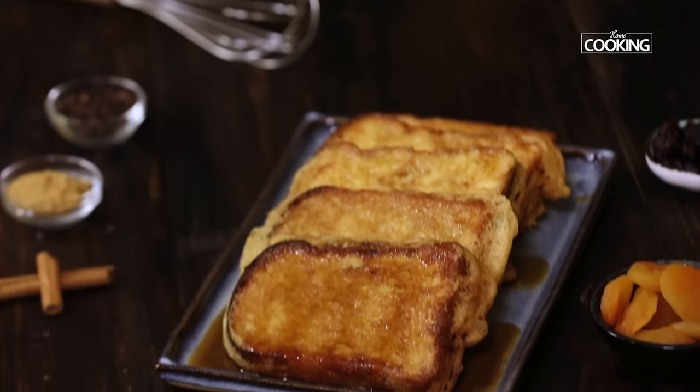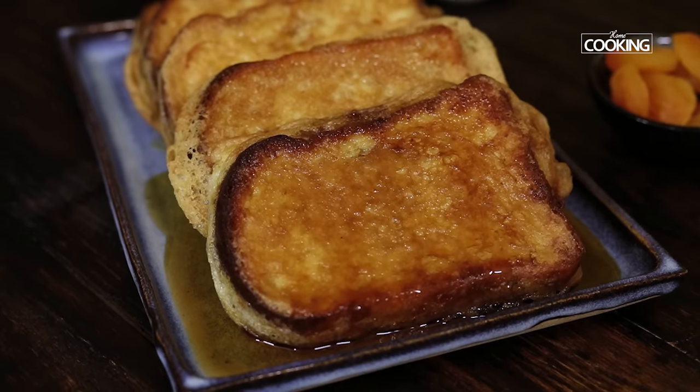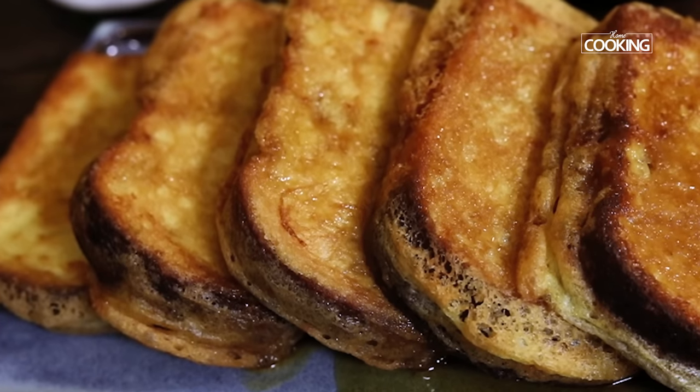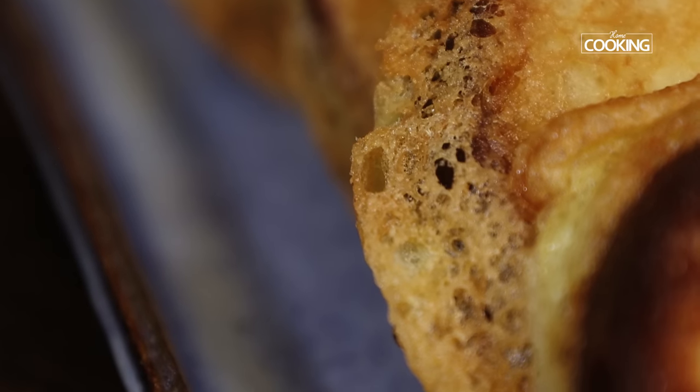Hello everyone, welcome to home cooking with me Hema Subramanian. French toasts are great for breakfast, especially if you're someone who's into bread. I enjoy them now and then, and today I'm going to share a wonderful Mexican style French toast recipe. It's actually called Torrijas and it is famous in Mexico. So let's get started and check out the recipe.